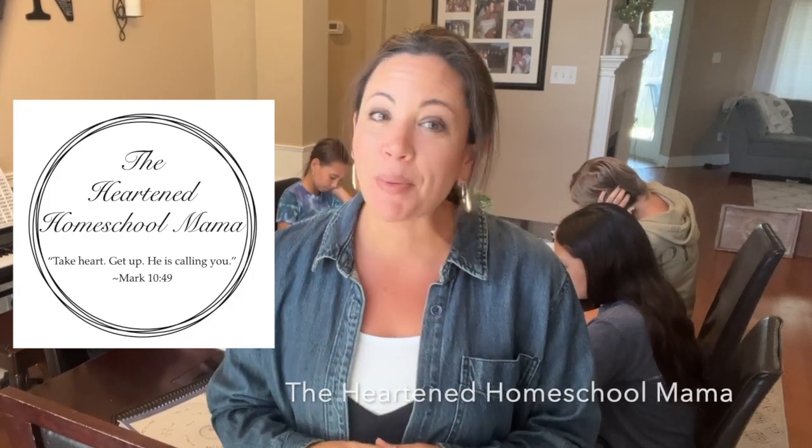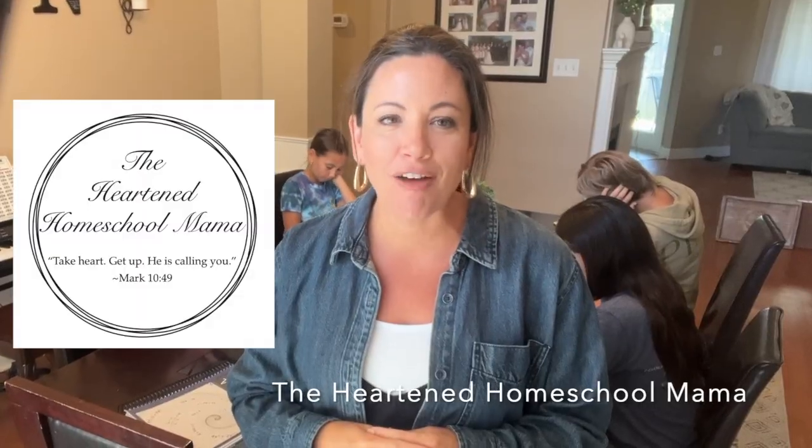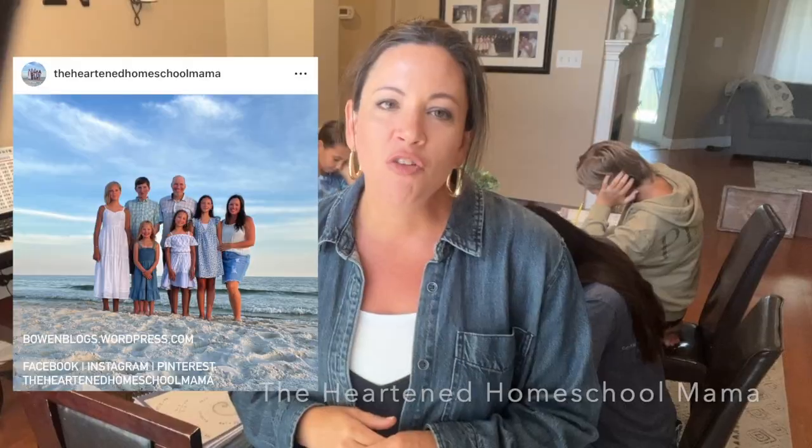Hello, Megan here. I go by the Heart and Homeschool Mama. You can find me on Instagram and Facebook. I also have Bowen Blogs with tons of homeschool resources and encouragement for moms.